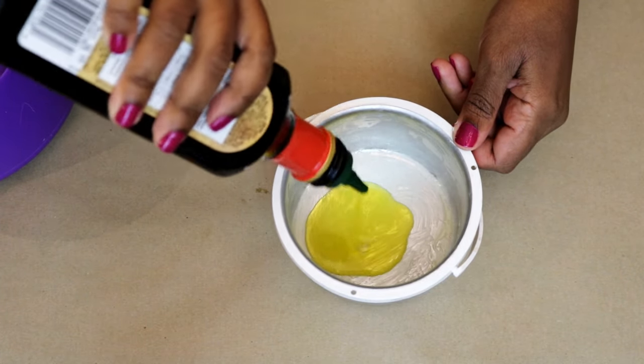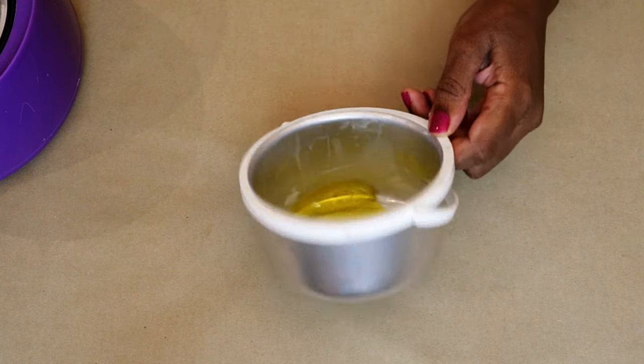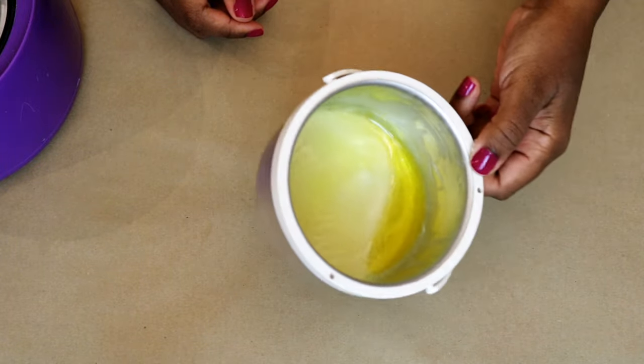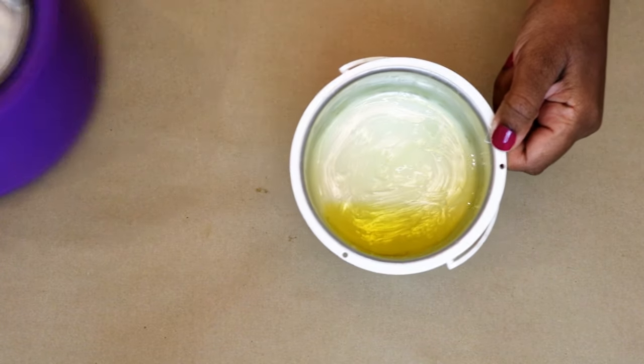You're not going to be able to get all of it out, so step two is to add some oil. I use kitchen olive oil — you can use any oil you want. The kitchen stuff is cheaper than using your beauty oil. Just go to your kitchen, get whatever cooking oil, and slosh it around as you see me doing here.